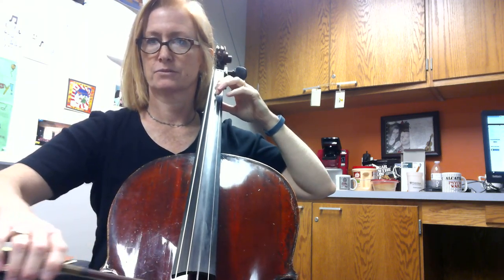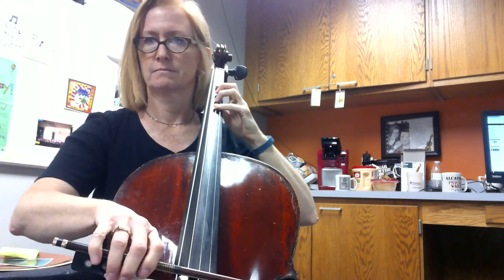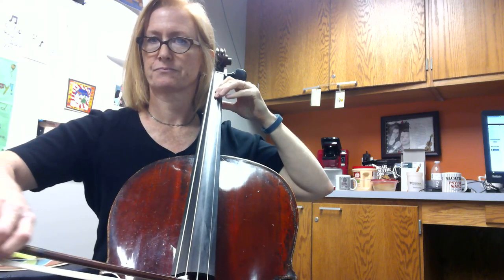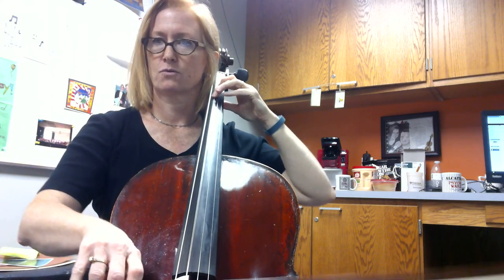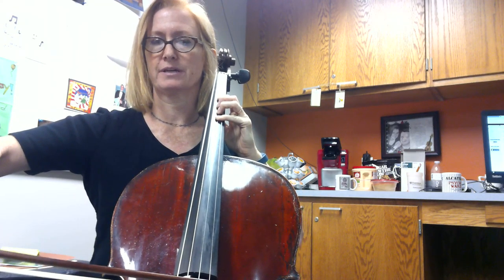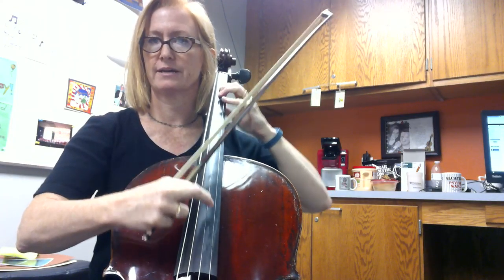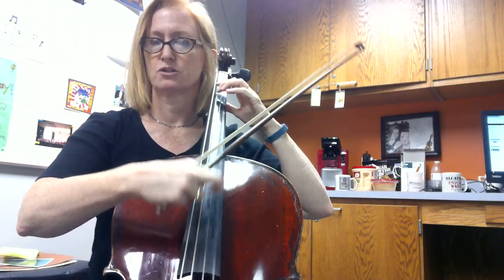Two. Two. Two. Two. Two. One, two, three, four. One, two, three, four. And one, two, three. One, two, three.